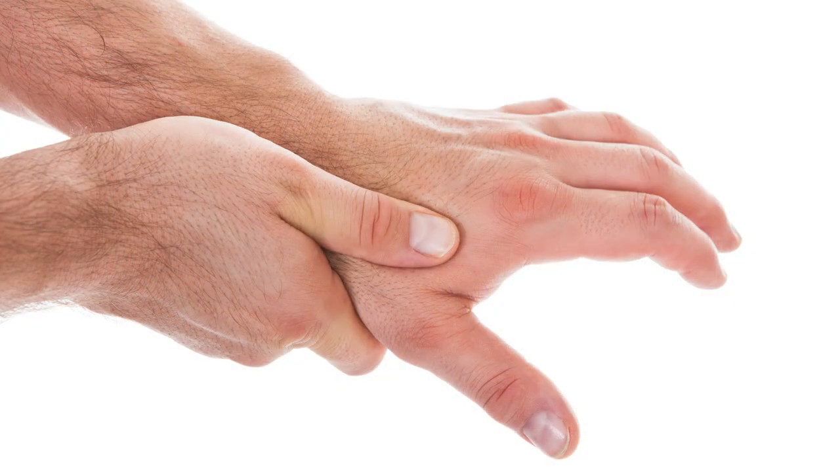You may not have heard of the ulnar collateral ligament of the thumb or the UCL of the thumb, but maybe you've heard of skier's thumb or gamekeeper's thumb. This is an injury to the ligament at the base of your thumb on the side of your index finger. In sports like baseball — sliding into second or third base — you hit something that pulls your thumb very traumatically away from your hand, injuring that ligament and the UCL.